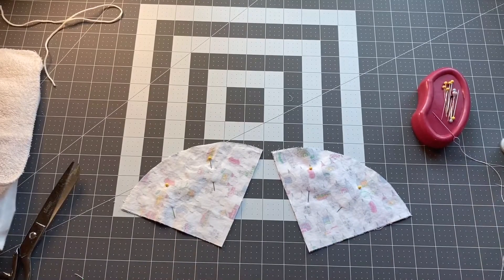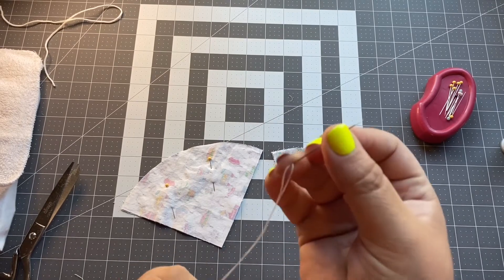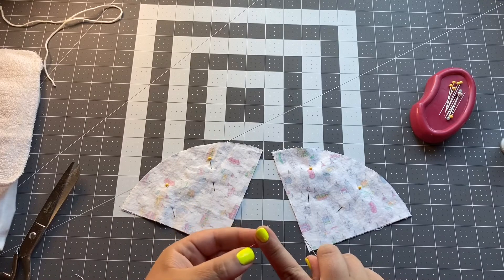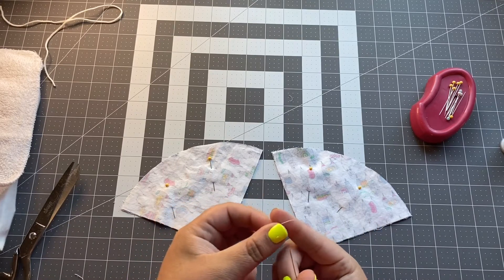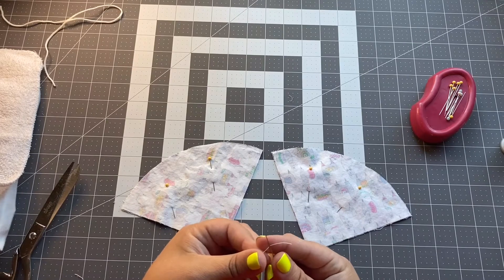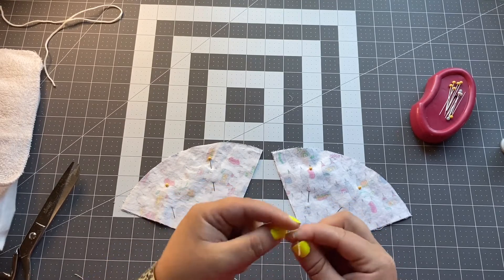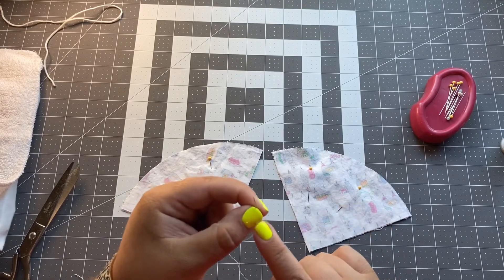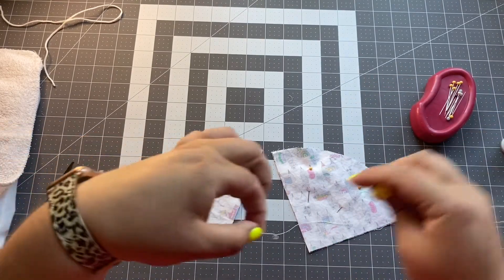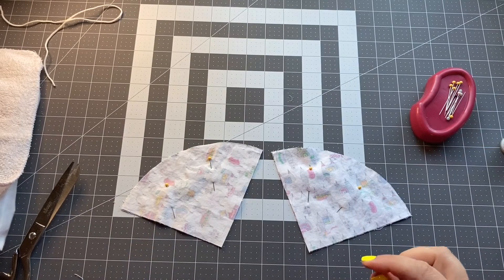Now take your sewing needle and put your thread through the hole. Some needles have bigger holes — use whatever you have handy. I'll show you how to tie a knot at the end of the thread. Take your thread, lay the little end across your finger, lay the needle across it, and carefully wrap the thread around the needle three or four times. Then pinch the wrapped part and pull the needle all the way through. Pull tight and you've created a little knot.